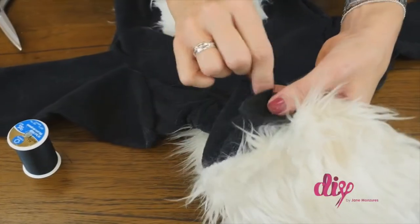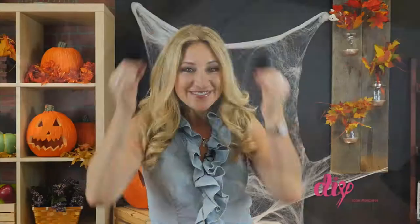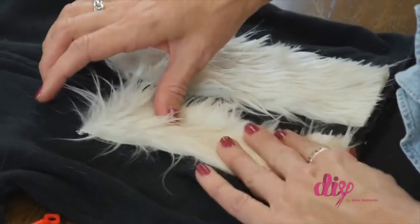You can add ears by cutting two dome-shaped pieces from your black felt and stitch them onto the hood on both sides of the white fur — just an added touch. For the front, cut two rectangle pieces of faux fur about the length of the jacket and sew on both sides of the zipper.